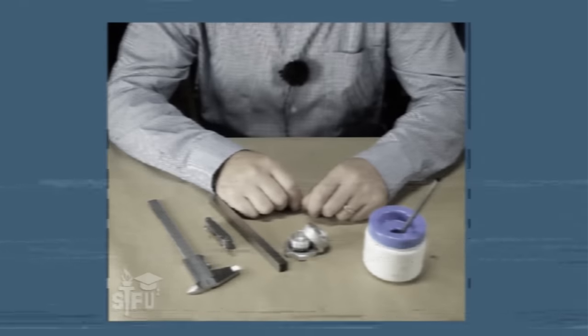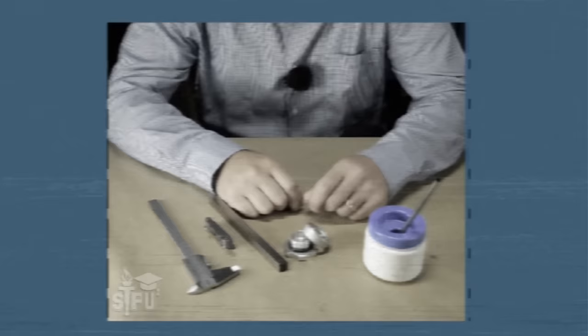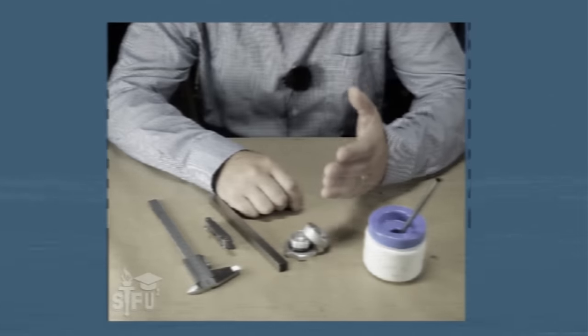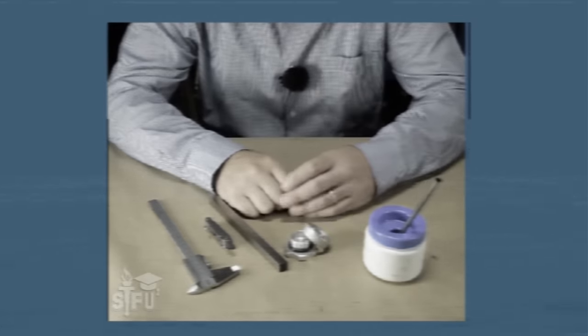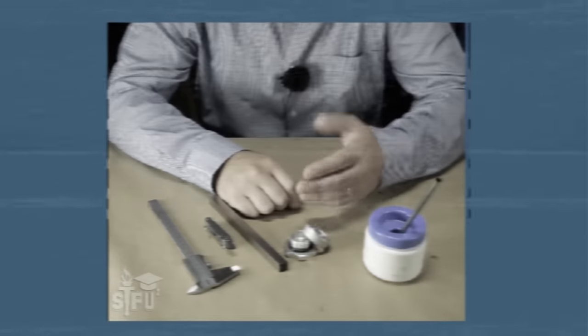Present your identification card to the storeroom clerk to withdraw all training materials and a titanium blank. In the interest of time, and so that you may concentrate exclusively on cutting internal threads, the shop foreman will have already reamed your bung.